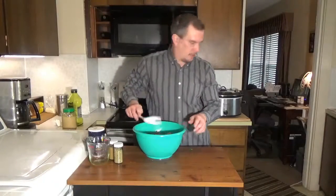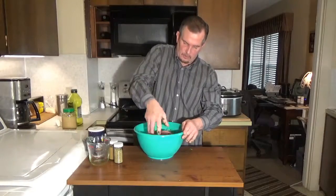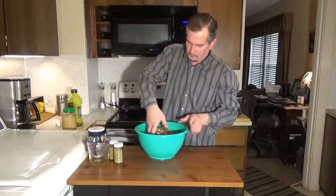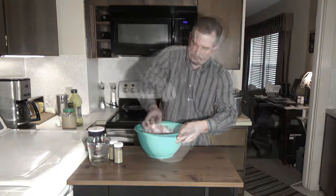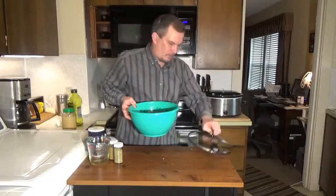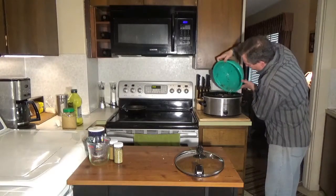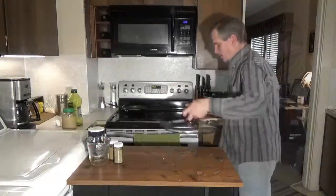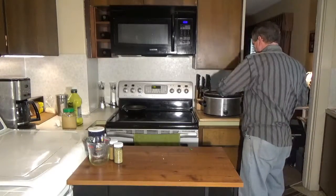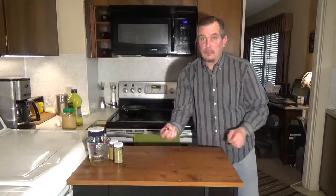From there, you're going to get in here and mix this up really well with your hands. Then we're going to pour that into our crock pot, cover it, and cook this on low for about 6 to 8 hours. We'll come back and take a look at it when it's done.